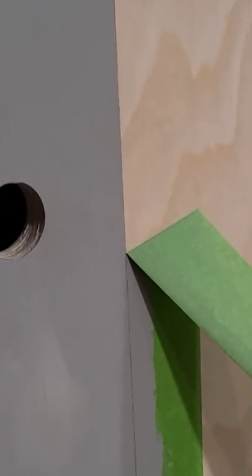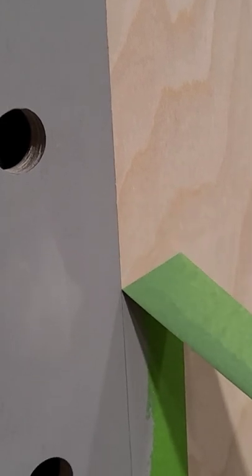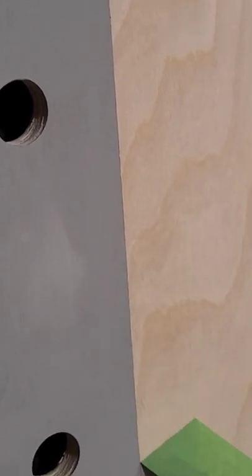It is a little more expensive than other painter's tape, so I usually just use it when my paint line is really important, but I think it's well worth the investment when you need a sharp paint line.